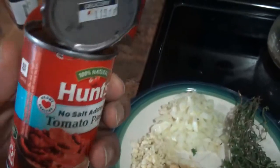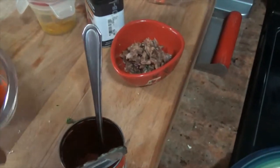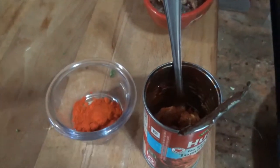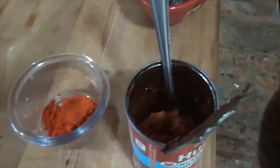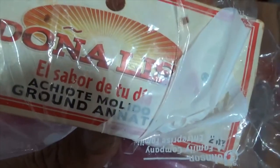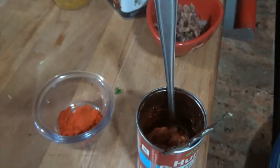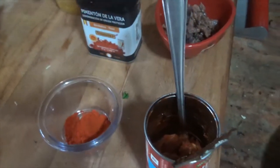I have tomato paste here. I also have ground annatto — this is a red seed that is ground up and gives your food color, the red color. It comes in a bag; it says ground annatto or achiote molido. And I have some paprika, just in case I don't have enough red in there.